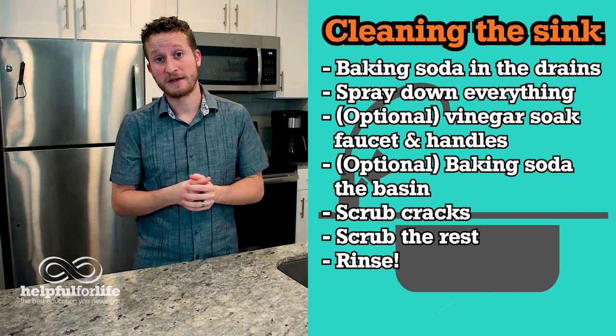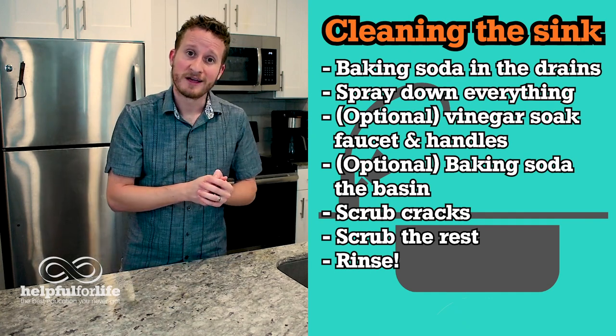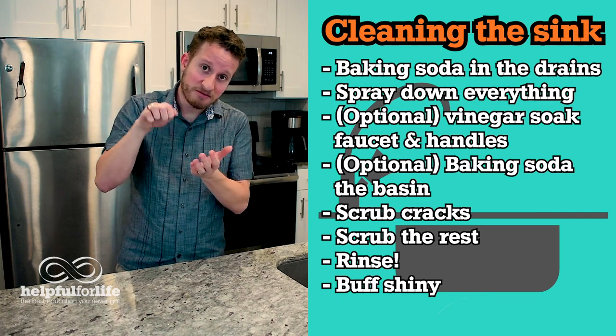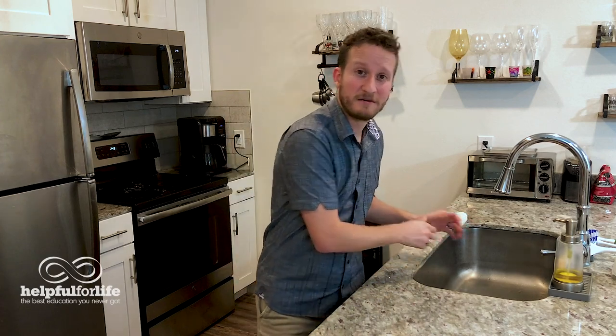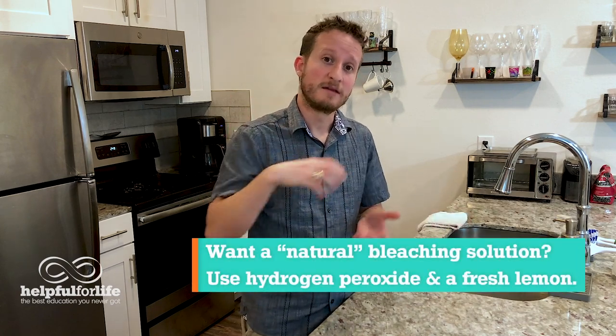Finally, if you want your sink to be picture perfect, take a clean dry microfiber cloth, dry away any moisture, and then give it a nice buffing to make that sink really shine. Now, if you have a white sink, there are a few different steps you should do. The cleaner you use for the basin itself, you may want to consider one with some bleaching properties. If you prefer a natural cleaner, you could use some hydrogen peroxide with a lemon to clean away the baking soda instead of just water. You can always find more tips about how to care for your white sink online.